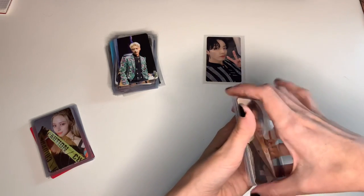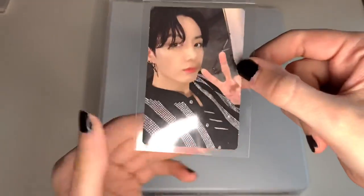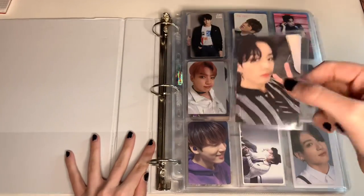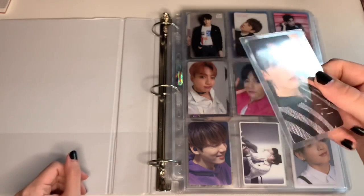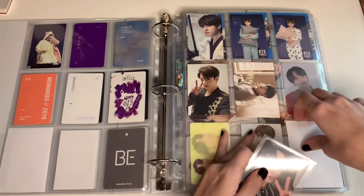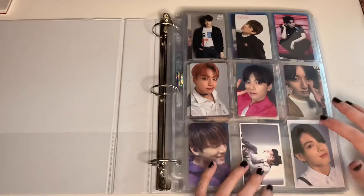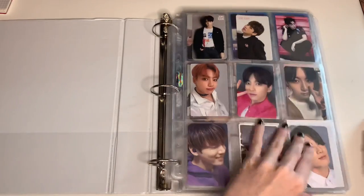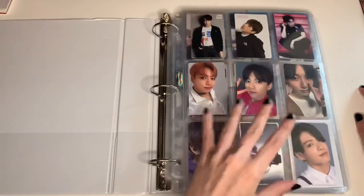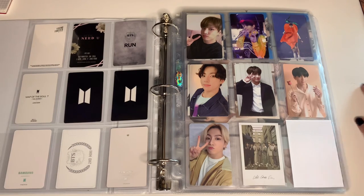We'll start with my Jungkook binder. I only have this Map of the Soul concept photobook card — I don't know which version it is, and I'm still missing the other version. I probably won't be getting the holographic card because I don't have anything to trade for it and it's also pretty expensive. The things I'm missing are his RARA stuff and his Japanese stuff, and these tend to go for quite expensive prices, so I'll take my time with it.